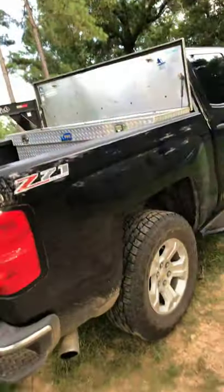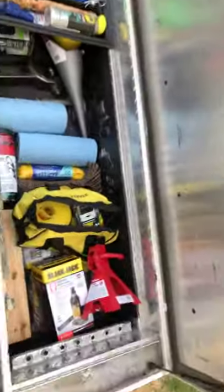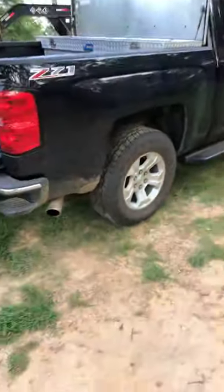I also have exhaust on this truck — I got a Flowmaster Super 40. The windows are tinted, basically can't see in them at all, with an eyebrow tint too. That's the legal tint in Mississippi. I'll go ahead and start it so you can hear it.